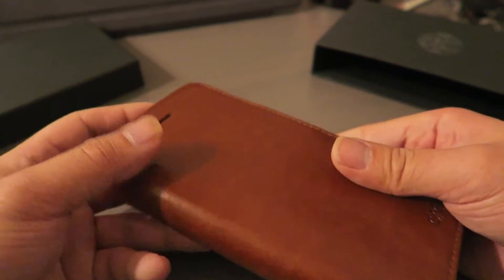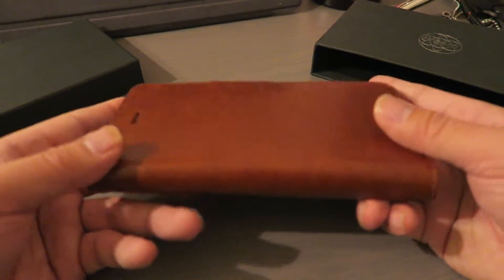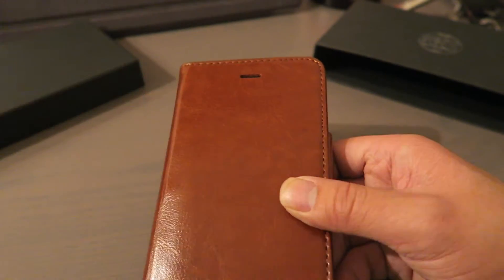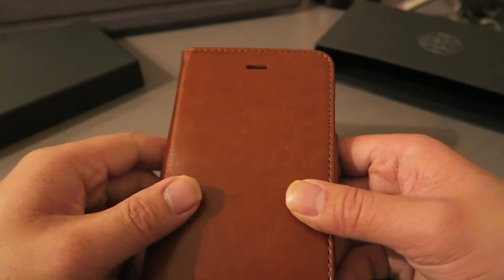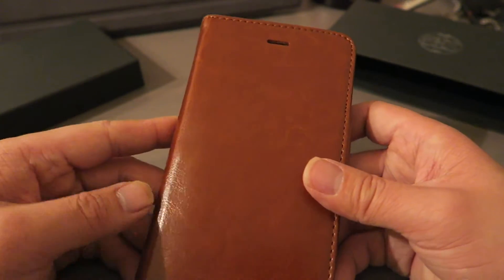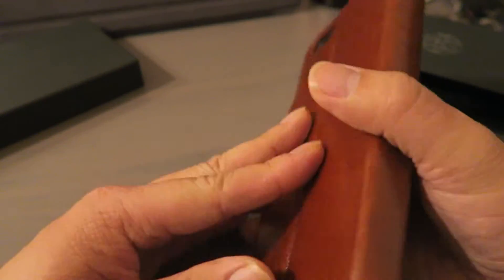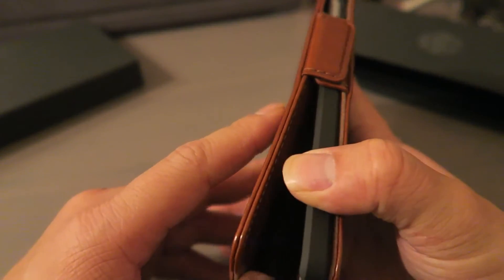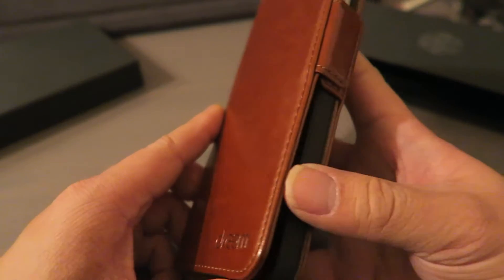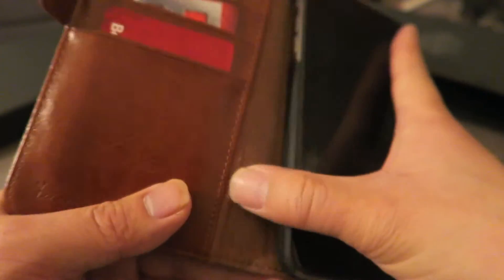For initial impressions, this case is very nicely made. I found it on Amazon — I'll put the link below — and I believe it was around $34. It comes in brown, black, and red. I've had wallet cases before, but this one is cool just for the fact that I can detach the wallet and go.